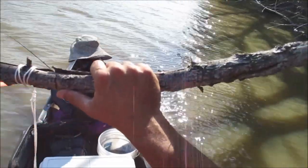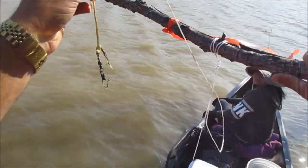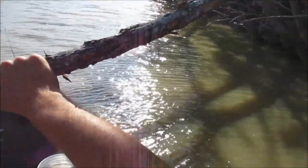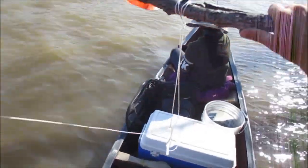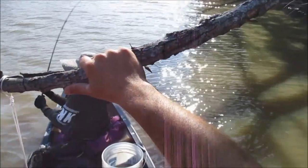Someone stole my hooks. I then put a snap swivel on the bottom — this prevents the catfish from spinning the line a lot and allows me to use hooks that have a smaller eye. I like mine to barely hang in the water when using live bait, or about a foot down when using cut bait.